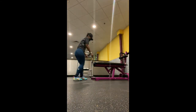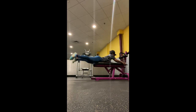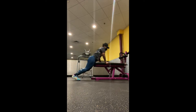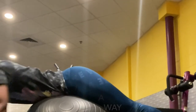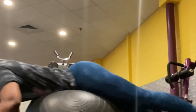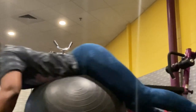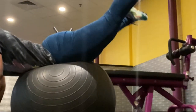Moving on to the next exercise, I will be doing the superman or flyaways, whichever one you prefer to call it. I wanted to try to do it on the bench but I wasn't getting much leverage, so I decided to get a stability ball. As you can see my leverage is high as I squeeze the glute muscle, extending my legs over my head, and in the next clip you'll see a better angle.